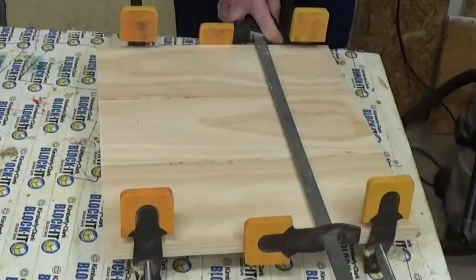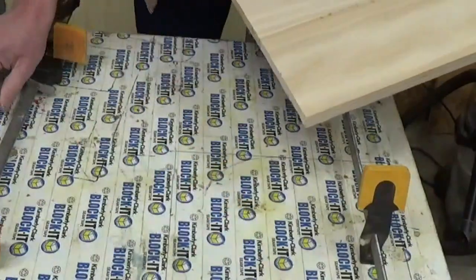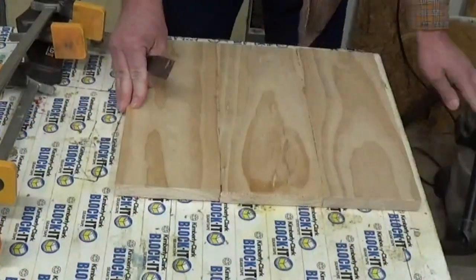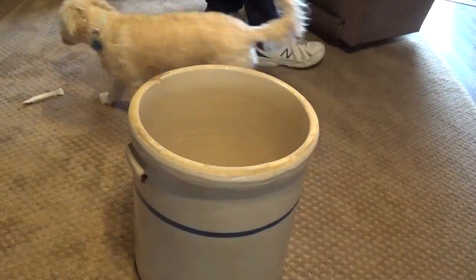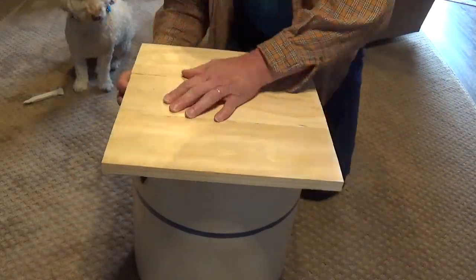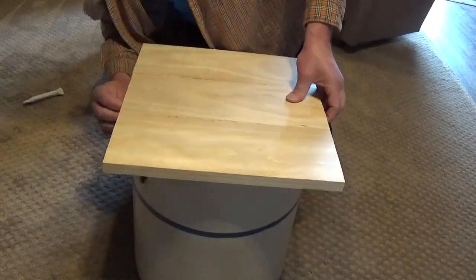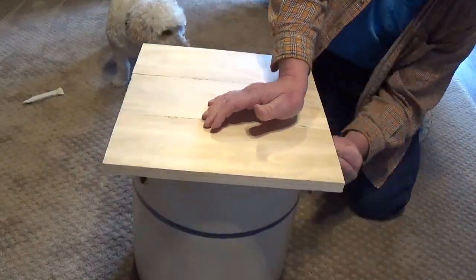The next day after everything was dry I took a putty knife and scraped off all the dried glue that was on the back of them. To find how big I wanted to cut it I laid the board on top. I took a pencil and traced around the outside of the crock pot. I didn't want to angle the pencil in, just straight up and down, so I was sure the top was going to be big enough.